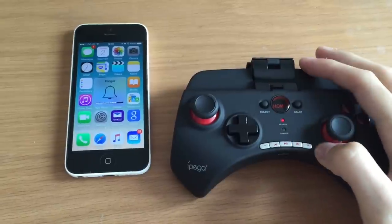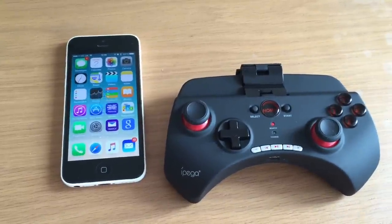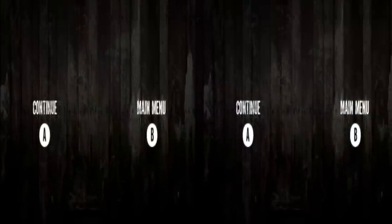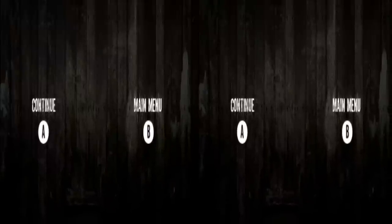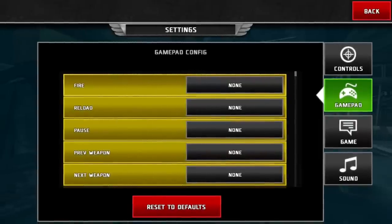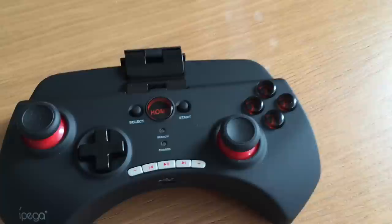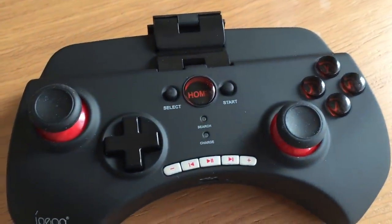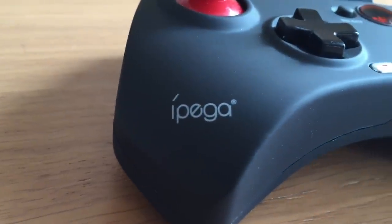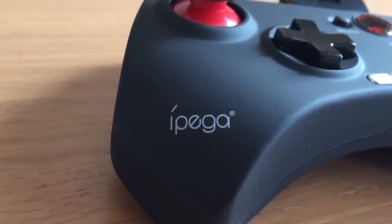For someone using iOS, do not buy this product — it works with about 2 to 3 games if that, one of them being Temple Run 2. I've got VR games that have gamepad support and Dead Trigger, and once connected nothing works, I cannot get it to work. The only way to get this working on iOS is if you emulate games on your phone, which personally I don't want to do. So for me the pad is useless, but for people on Android and PC it works well — on Android around 70 to 80% of games.